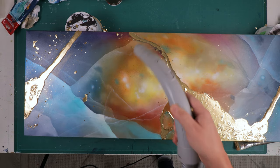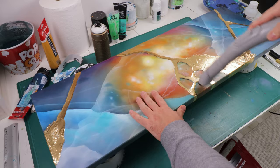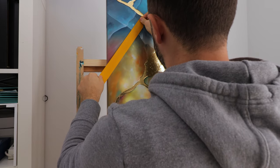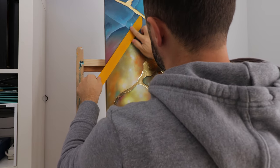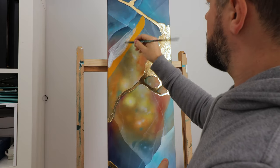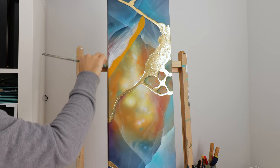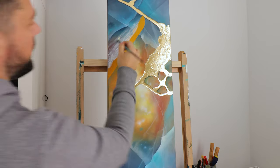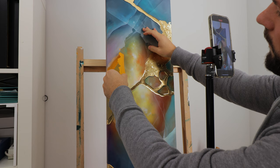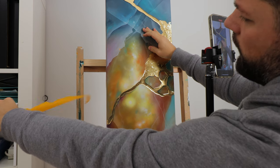Now you can see why I used a 3D base for my gold — it gives a nice mirror-like finish to the painting. If I had applied the gold directly onto the canvas, you would end up seeing the woven canvas texture through the gold, and that's not what I wanted.